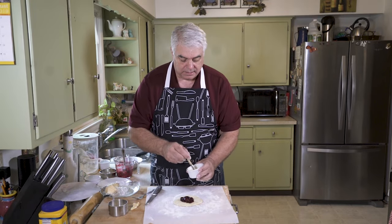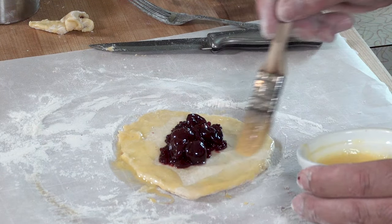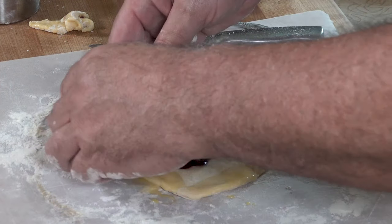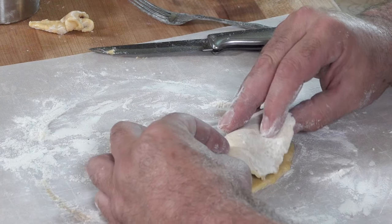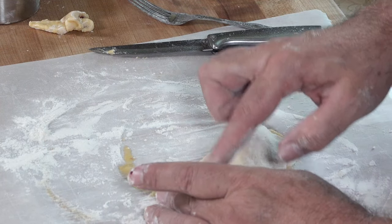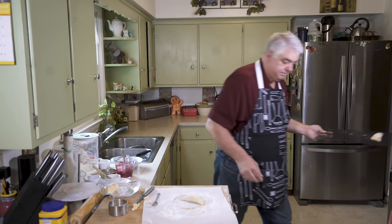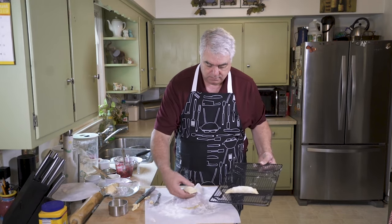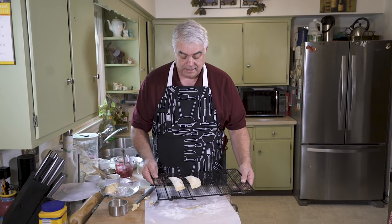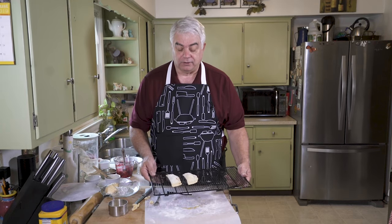Now we take our egg wash. We'll put this on our rack. We got two there and I'm going to make two more. Then we're going to put them in the refrigerator and let them set for a few minutes while we get our oil started.